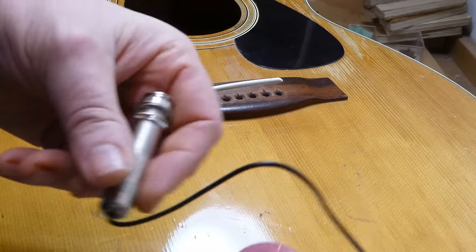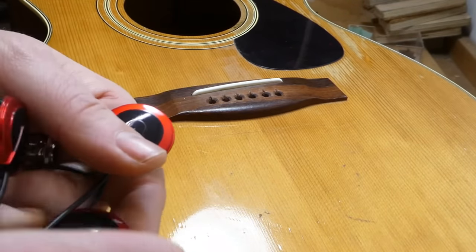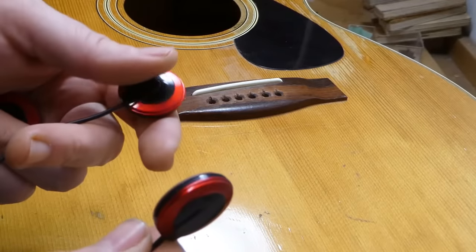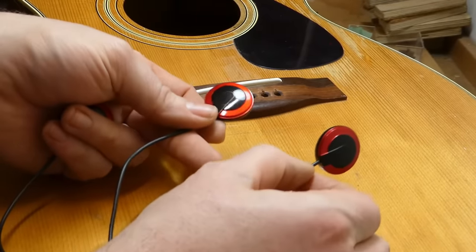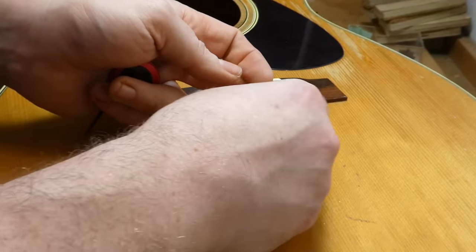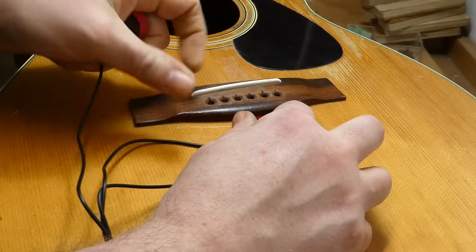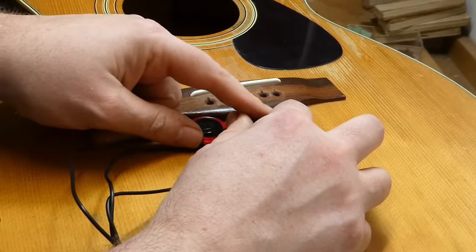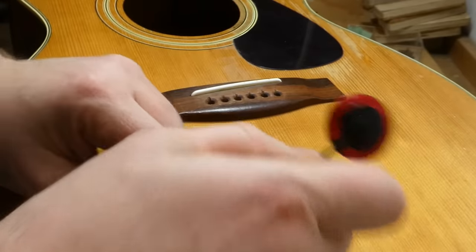This guitar is going to get electrified with an inexpensive soundboard transducer pickup — mimicking the idea of a K&K, probably, but about one-third the cost. These are much larger than you'd find in a K&K, and there's not enough room on the bridge pad for them. So I'm going to place these on the soundboard, sort of in line with the strings, directly behind the bridge pad, which is a fairly small item on these guitars. That should hopefully give us a pretty good rendition of what's going on.